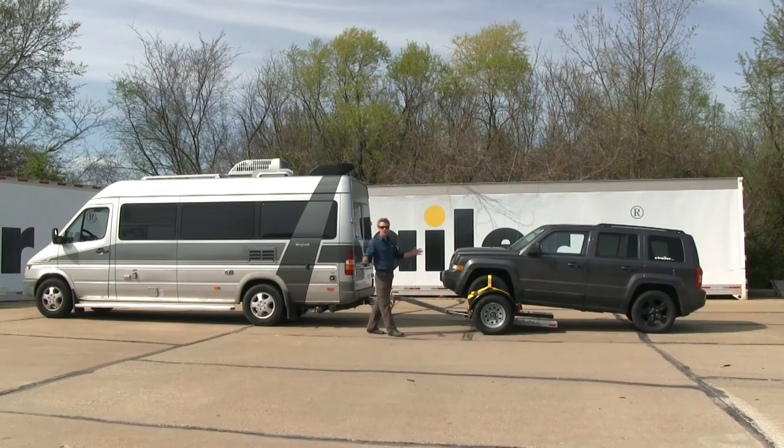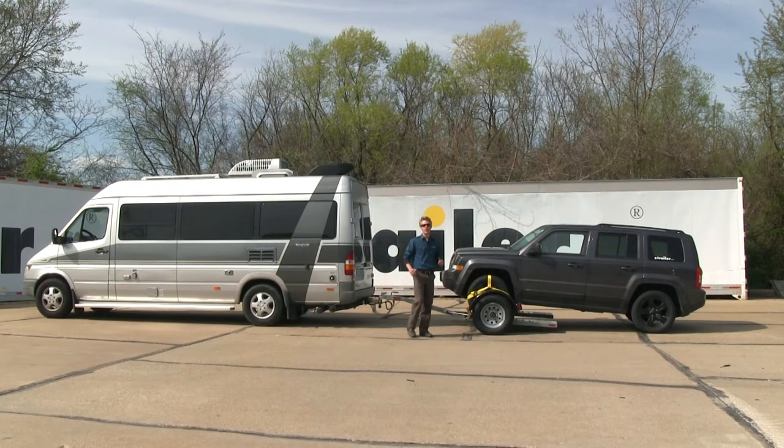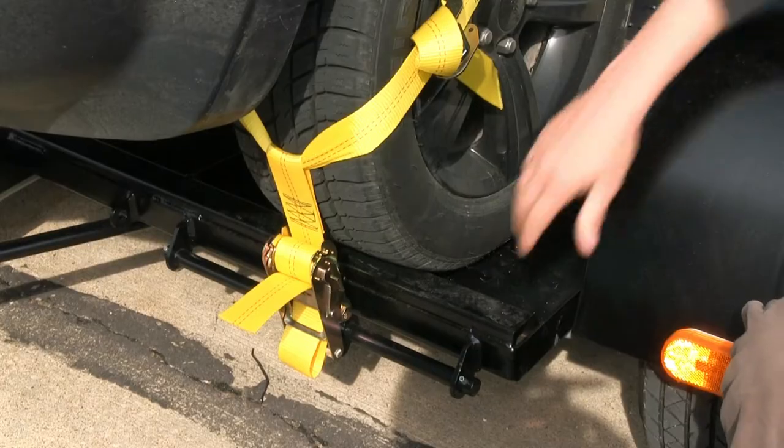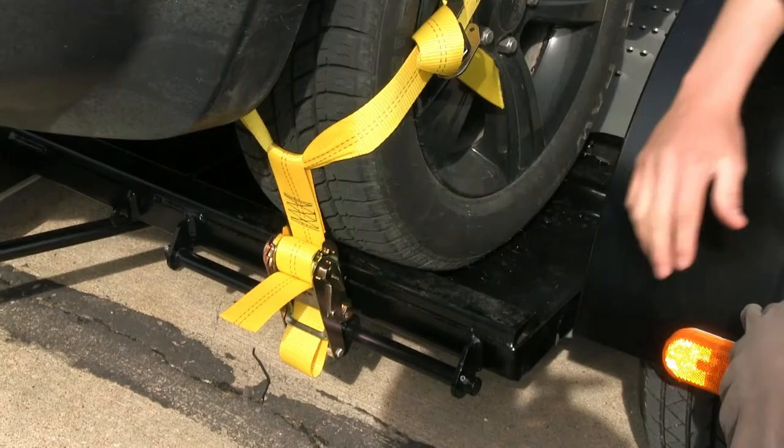This tow dolly features electric brakes and has a vehicle weight capacity of 4,250 pounds. The adjustable wheel nets fit a wide variety of tires, and the ratcheting mechanism makes securing them easy.